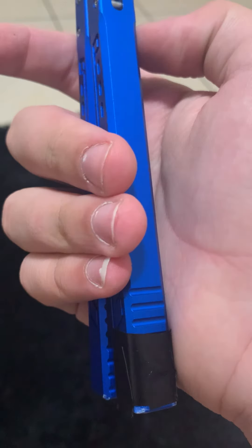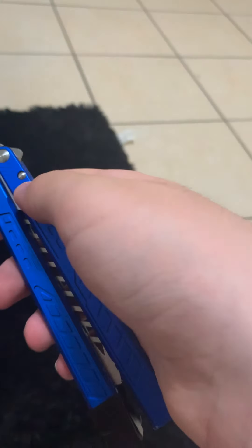Don't get this as your first knife unless you have at least some tuning experience, especially with lower-end knives like the Squiddy, Mako, stuff like that. This is a good beginner knife but you have to learn how to tune.